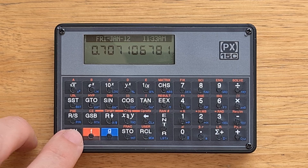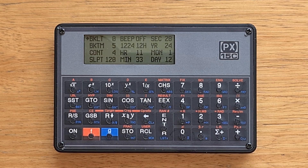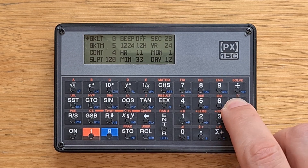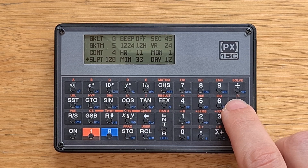To access the configuration menu, we turn the calculator off and then hold down zero while pressing the on button. Here we can read instructions on how to access and change settings. When we let go of the zero key, we see the settings menu. Here we can see settings for backlight intensity and timeout, as well as a screen contrast setting and a sleep setting, which I have set to two minutes.